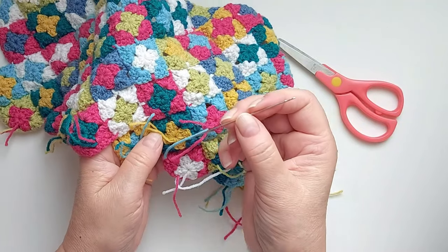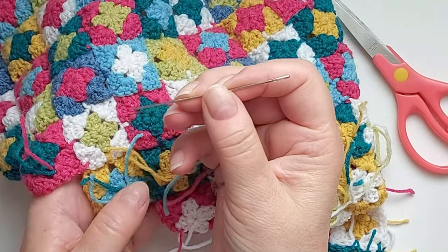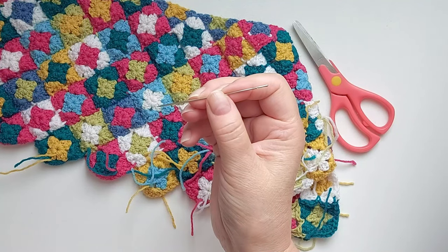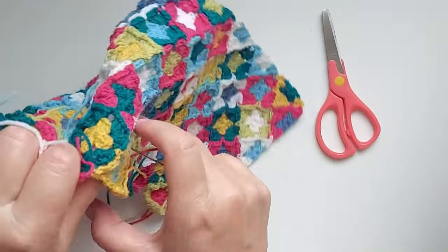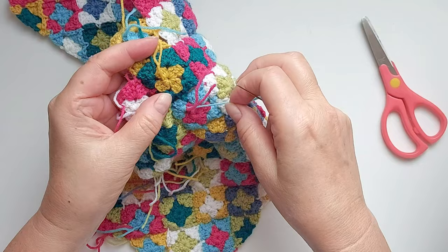Now to the yarn ends. Here's what I'm going to work with and here's my needle. I like to have a reasonable size needle, and for me it's important that it's a sharp needle. I do not use tapestry needles for weaving in, except if the yarn is really chunky.